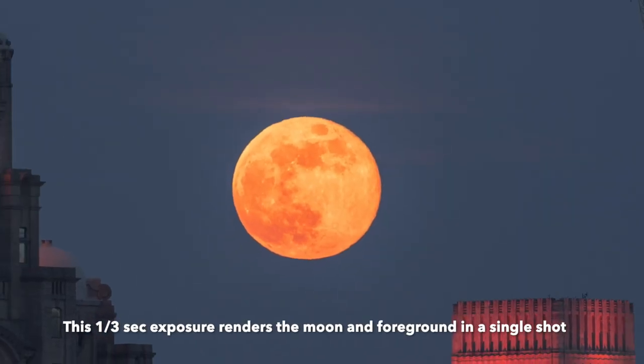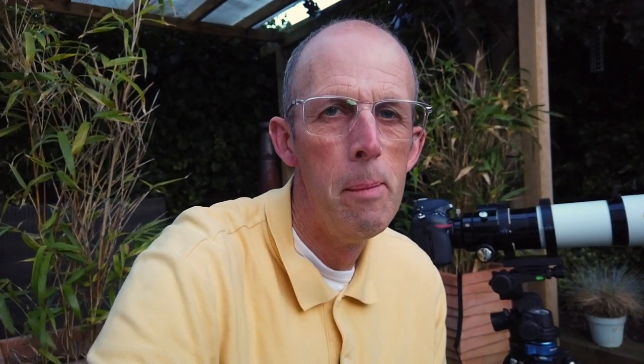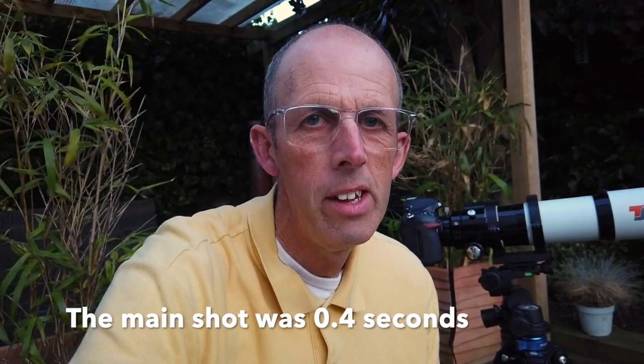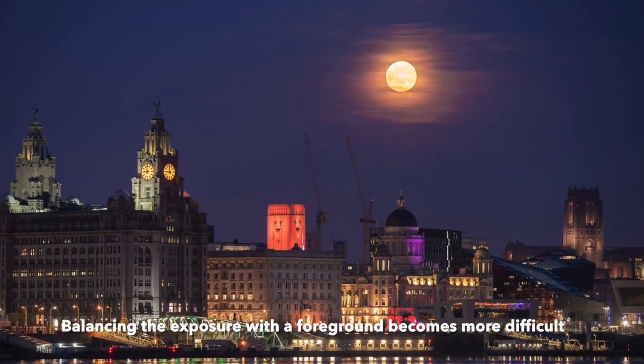The thick atmosphere causes that effect, but it also helps because it takes quite a lot of the brightness off the moon, meaning you can use a slow exposure. That means you can capture the foreground as well. When the moon's high in the sky you're looking at an exposure of maybe one 250th of a second. But when it was on the horizon, the slow exposures enabled me to capture the detail in the beach huts. If the moon had been a lot brighter, the beach huts would have just been silhouettes — and I didn't want that.